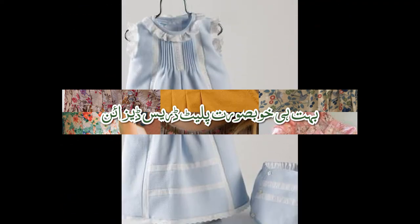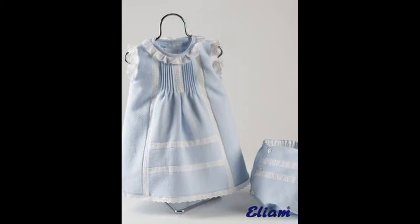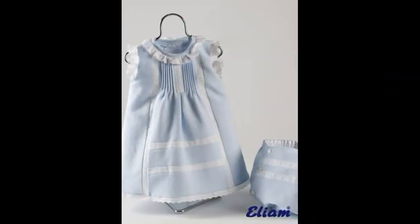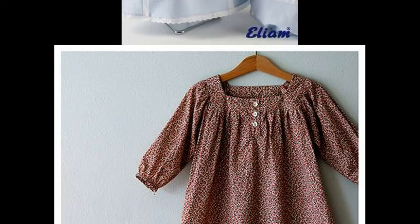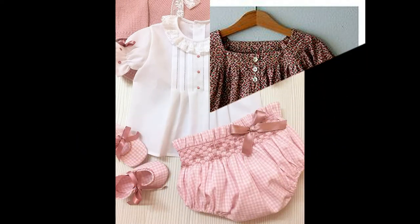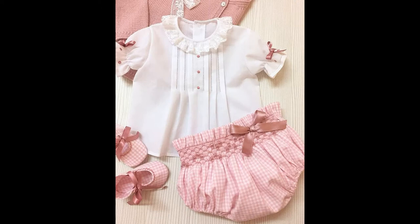Bismillahirrahmanirrahim, Assalamu Alaikum, welcome to my channel fkijas. Allah Talah aap sab ko apni zaman mein rakhe, aap sab khairiyas se hoon, safe rahein. Ameen.